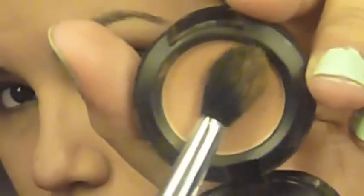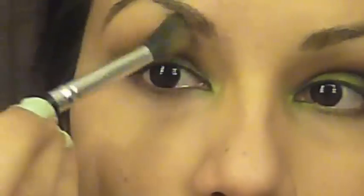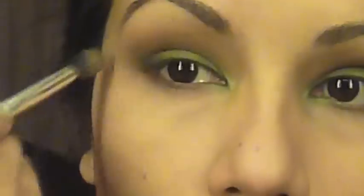This next step is optional, but if you have enough lid space, take an eyeshadow slightly more orange than your skin tone and dust this just above the brown eyeshadow. We're creating a gradient effect so everything looks perfectly blended.